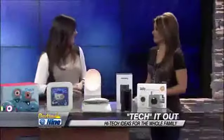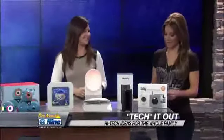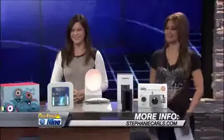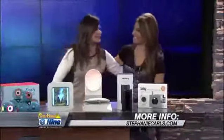Stephanie Carls, we love when you visit us here on Daytime at 9. You can find more at stephaniecarls.com or follow her blog at My Savvy Life. Thank you so much, I appreciate it.